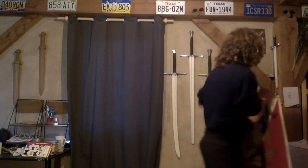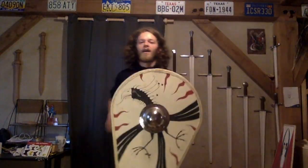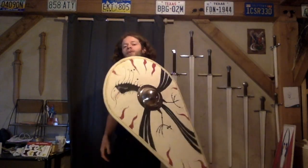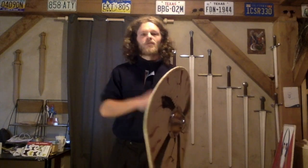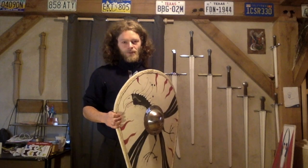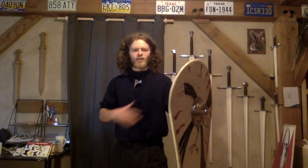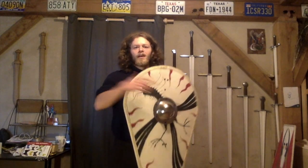I didn't know of any examples of shields that had vertical grips — I only knew examples of shields with horizontal grips. So when it came time for me to make a sort of Norman kite shield, a teardrop shield, a lot of you might think that these shields were always strapped, which is indeed how you often see them depicted. However, there are a few depictions of teardrop shields that appear to be center grip, where the shield looks like it's held out in front too far to be a strapped grip, and therefore must have a center grip.